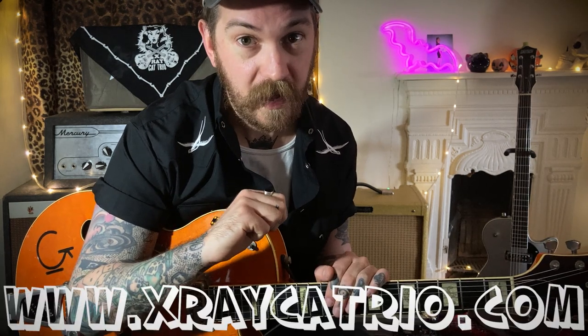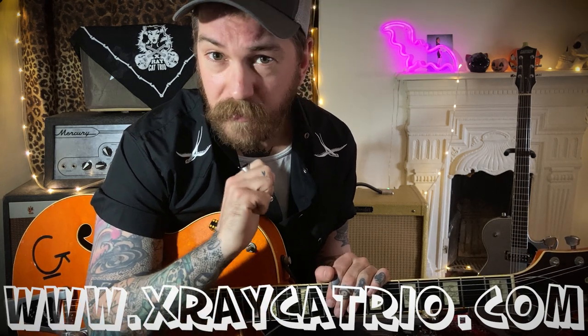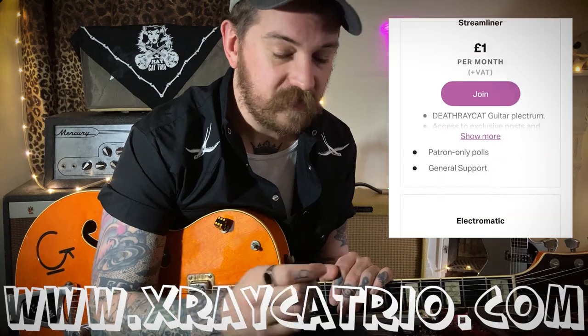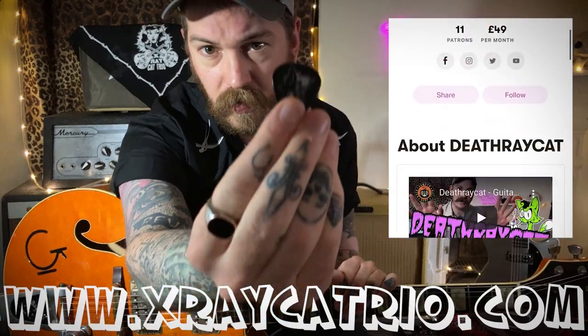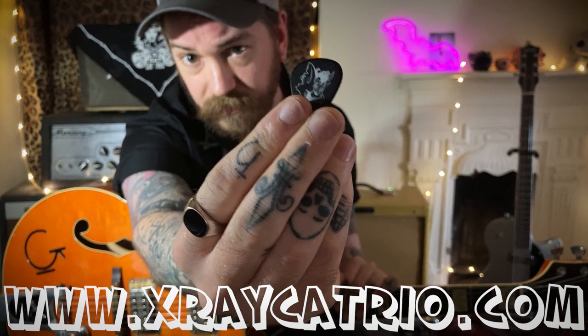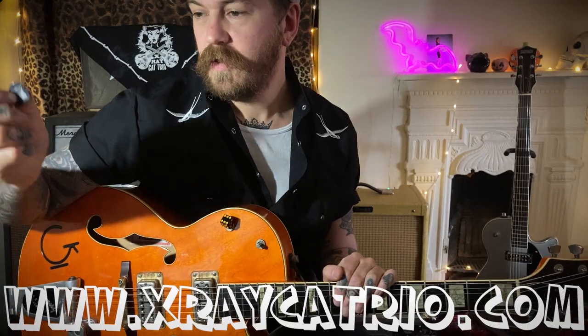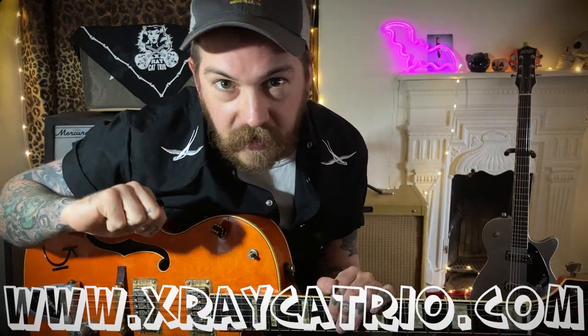That's pretty much it — a nice quick one today. Thank you, Jamie. If you want to hear more music like that, go check out the X-Ray Cat Trio band — there's a website there. Subscribe for more videos. Check out my Patreon if you want to see some exclusive stuff — you can get some cool picks and I'll send you one if you sign up. That makes you play better. Cool, I'll see you next time. Bye!